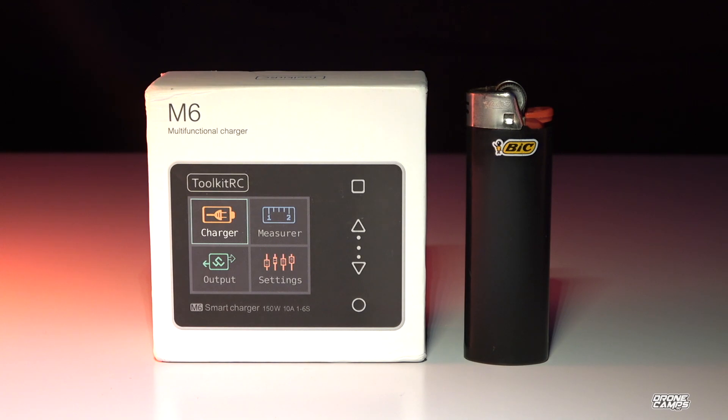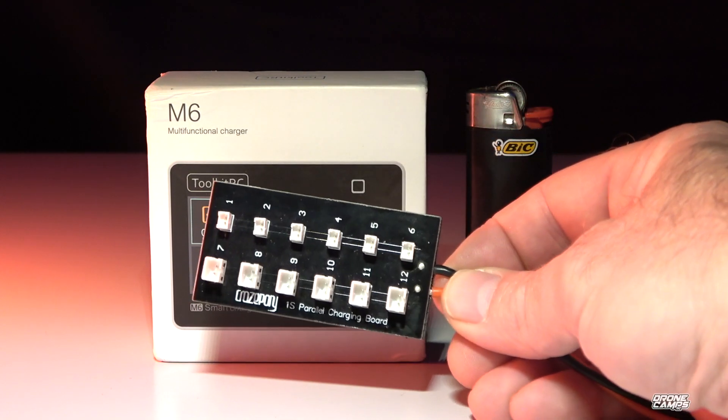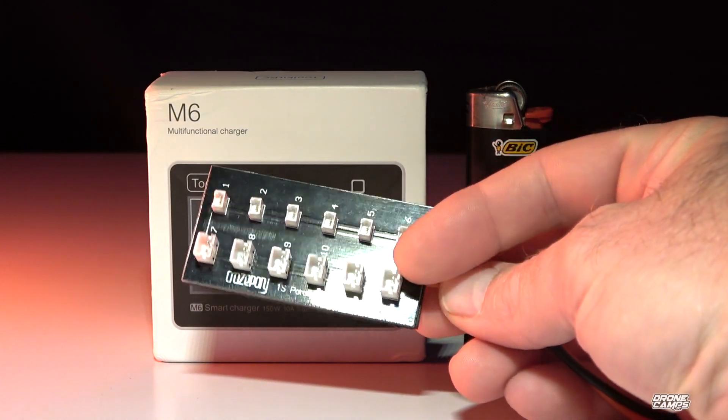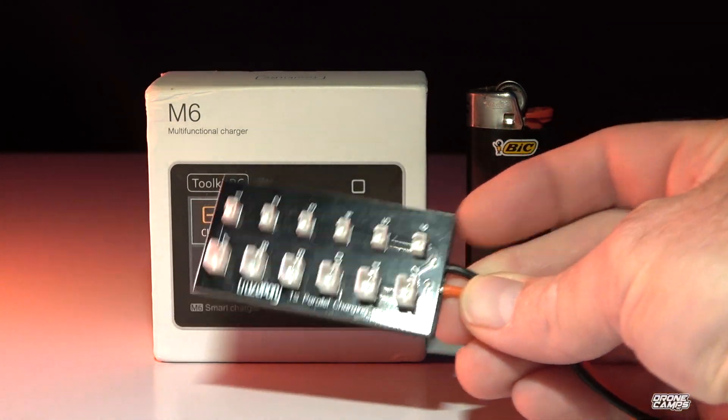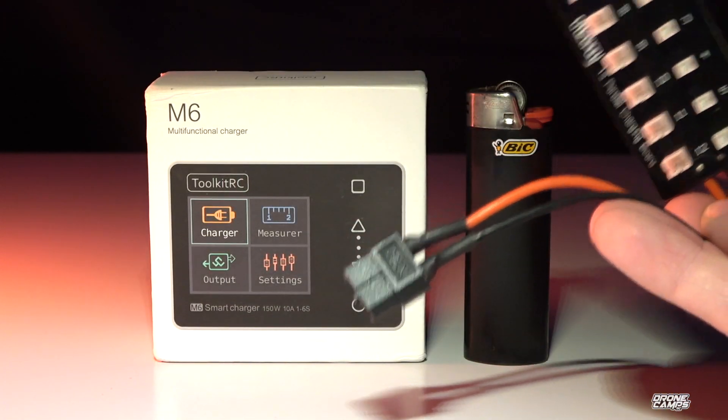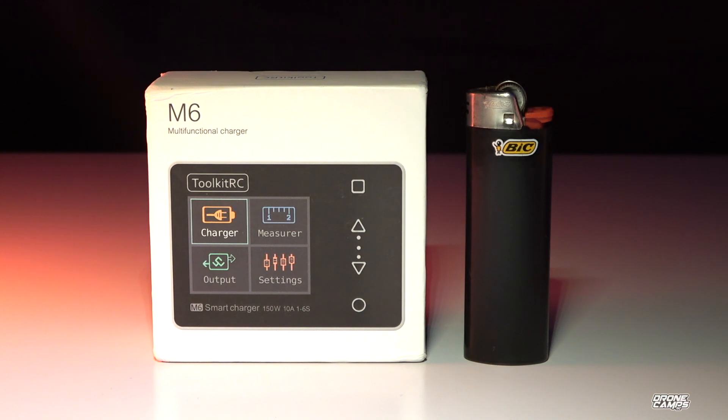I'm going to show you that you can also charge your tiny whoop batteries on the fly with a little board like this. It charges the original connectors for the 1S batteries, and you can do these PH 2.0 connectors as well — that's made by Crazy Pony, but I'll try to find you one of those.